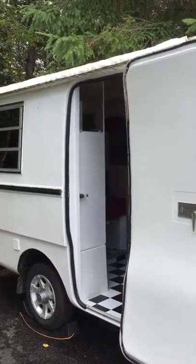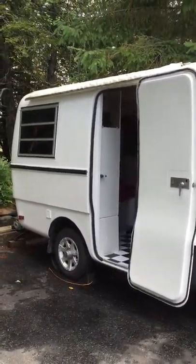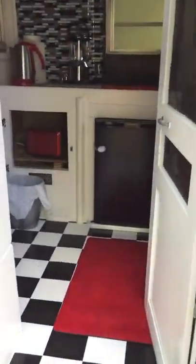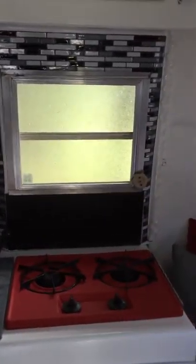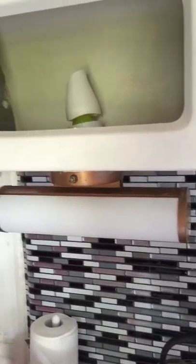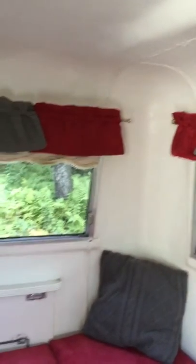Here's your video of the '77 Trillium as requested. I'm going to go inside — it's probably going to be a little dark. There's new flooring and a new fridge, the stove has been redone, and there's a backsplash. The backsplash looks like glass but it's actually not — it's vinyl tiles. You can see that stuff at Home Depot. Here are the windows above the table.